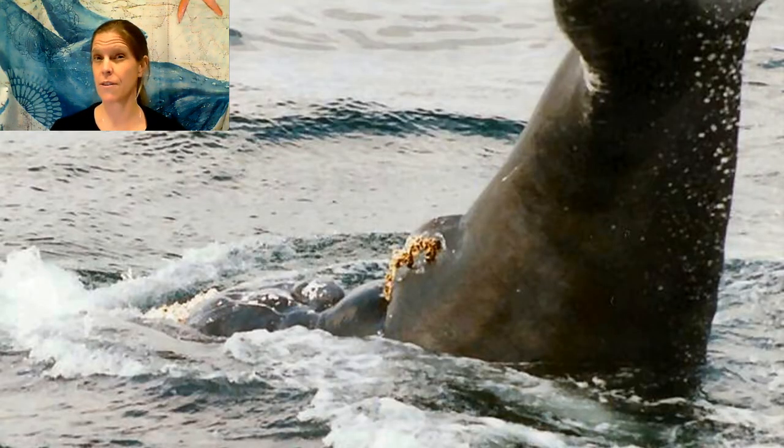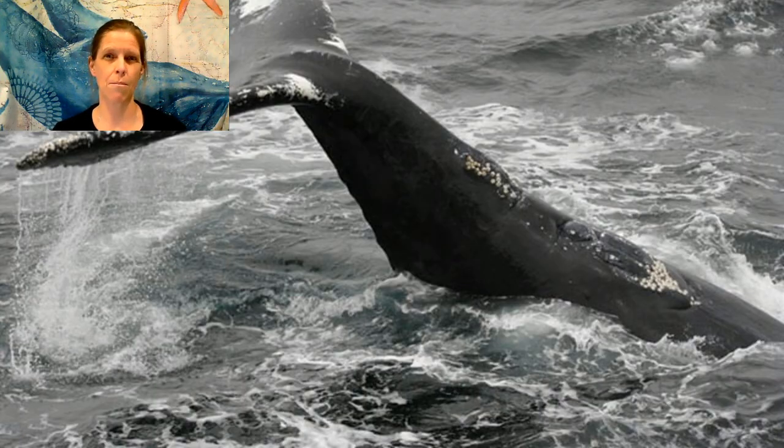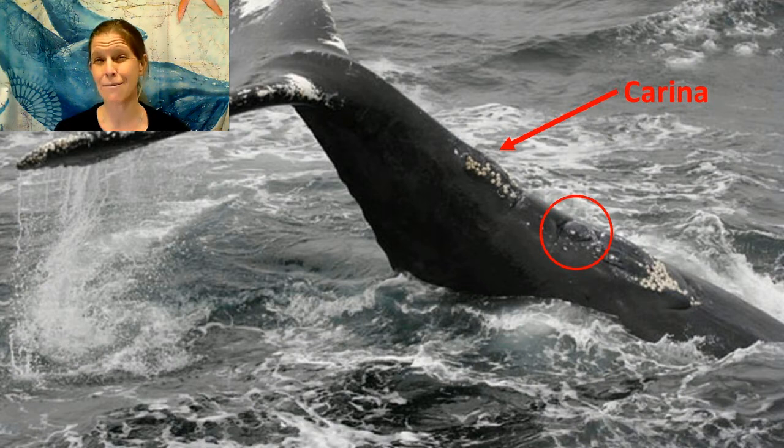Here's another example — look for the genital slit. Can you see the hemispherical lobe there? A lot of people get confused because there's this other bump between the hemispherical lobe and the tail. So in this whale, you can see the hemispherical lobe, but here's this other bump — it's called the carina. It's in males and females, likely used as a stabilizer.